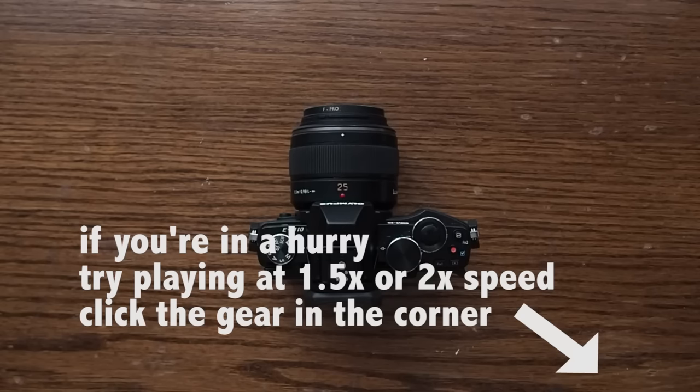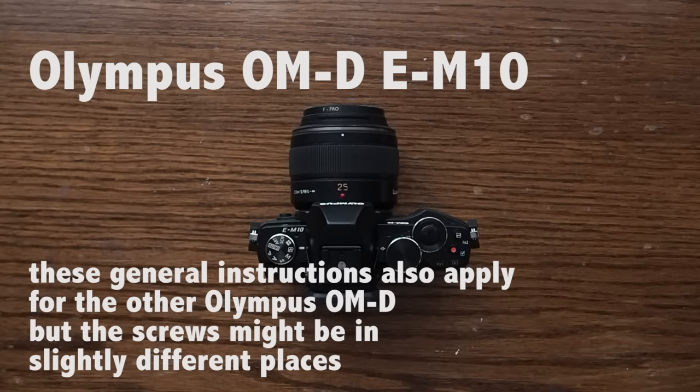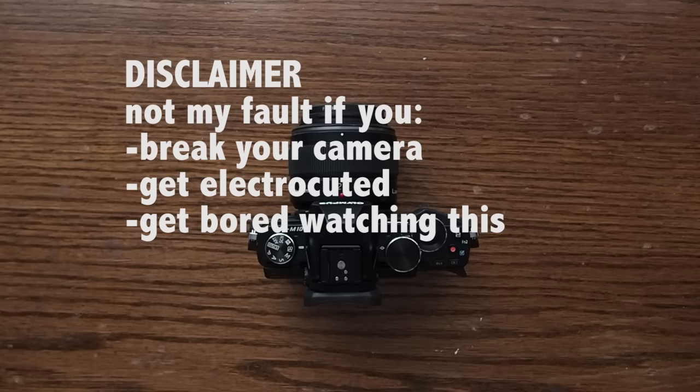Today we're going to be taking apart an Olympus OM-D E-M10. There are a number of reasons you could want to do this, which we'll get into later, but first we're just going to get the camera opened.